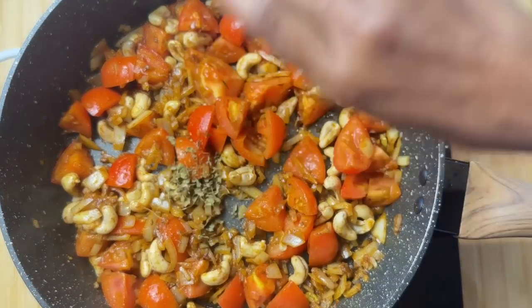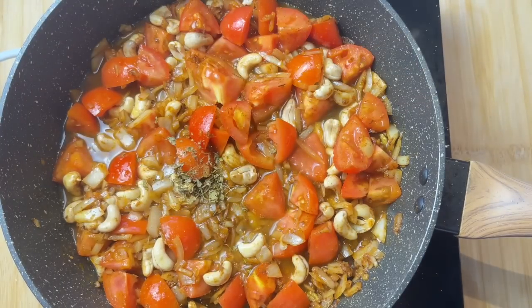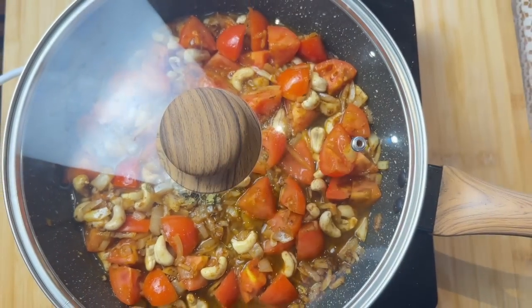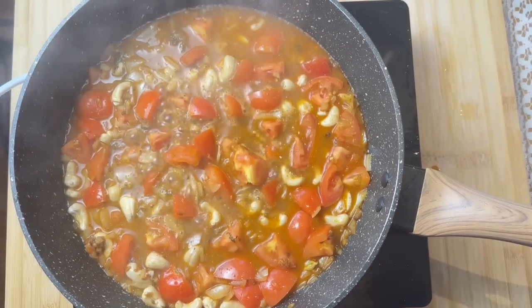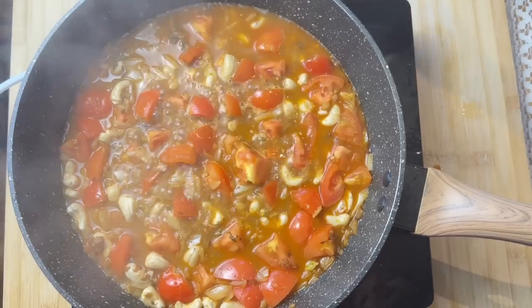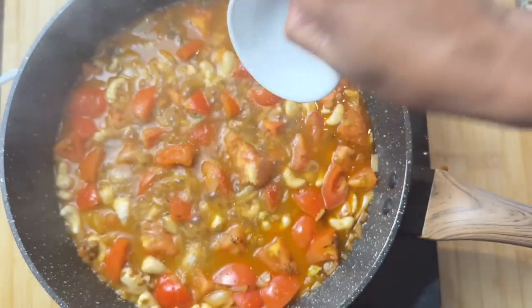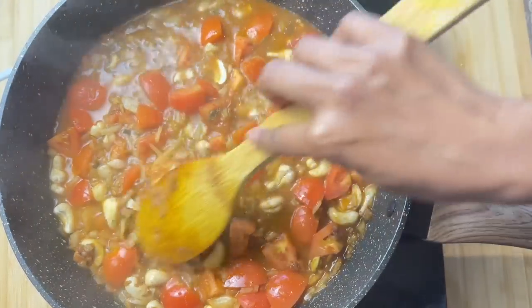Add half a teaspoon of fenugreek leaves and 1 cup of water. Close the lid and let this cook for about 5 minutes. After 5 minutes, we are adding 3 teaspoons of sugar — you can adjust the amount of sugar here. Cover the lid and let it cook for another 10 minutes or until the tomatoes are soft and mushy.